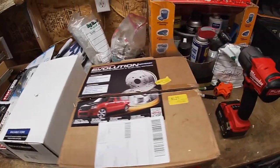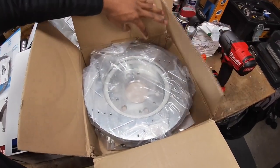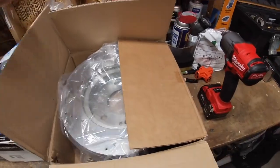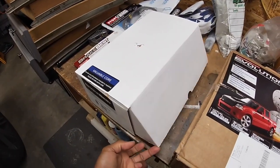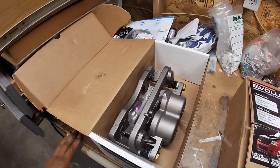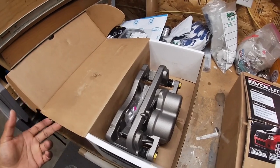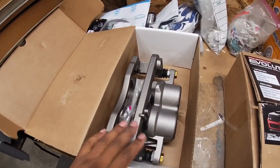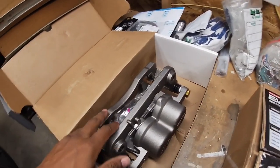These apply to the Escalade, Tahoe, Silverado, GMC, and similar vehicles. These rotors are drilled and slotted — they're a pretty big rotor and look nice. I got the calipers from O'Reilly's — about $100 to $120 each, but with the core return I get about $50 back, so roughly $70 each. I didn't need to buy front calipers because mine were still good, but I did have to buy a rear caliper because it was seized up.